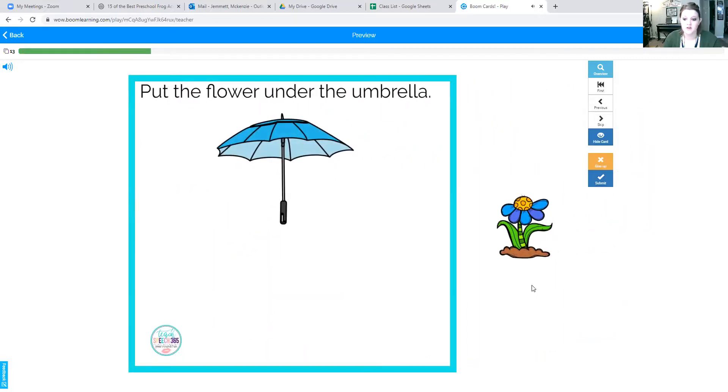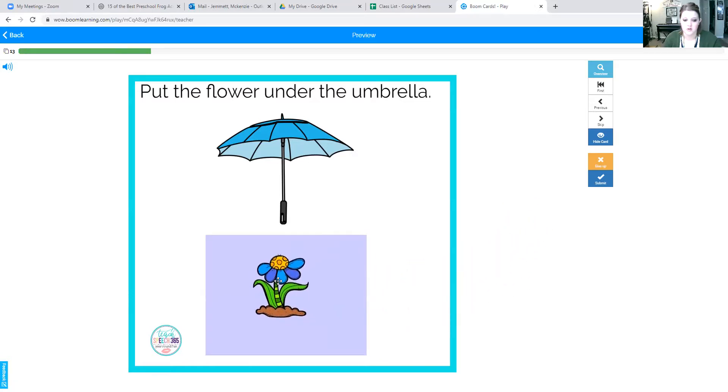Put the flower under the umbrella. Ready? The flower goes under the umbrella. Say it one more time: under the umbrella. Good job.